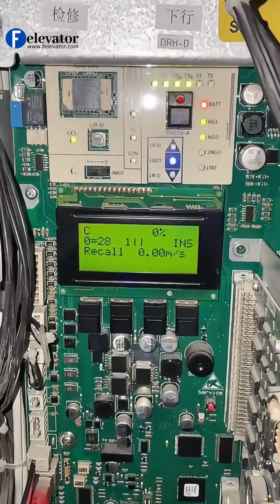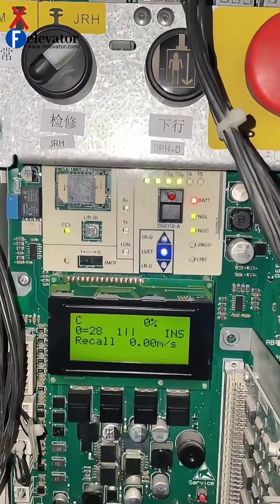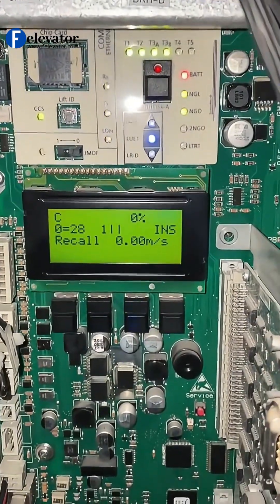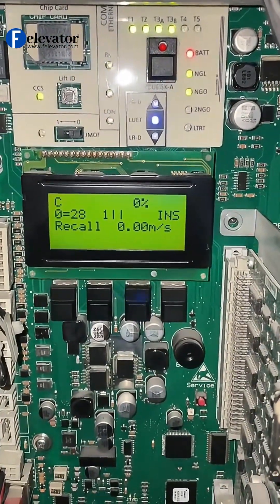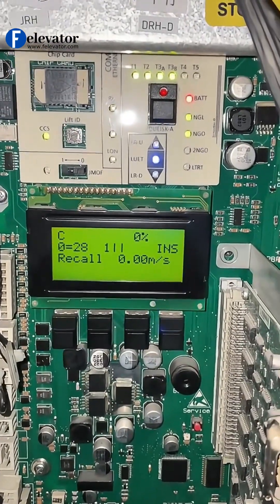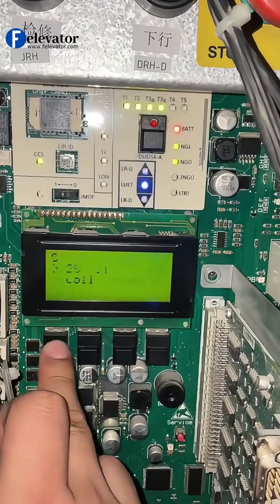Hello, today we demonstrate the Hall Call Learning on the Schindler 5400 Elevator. If you have two people — one at the controller, one at the car — you don't need to be in inspection mode. We are starting from inspection mode here for a one-person job.